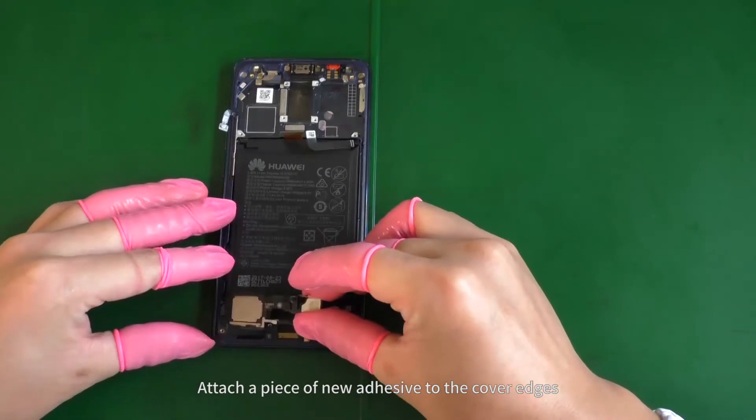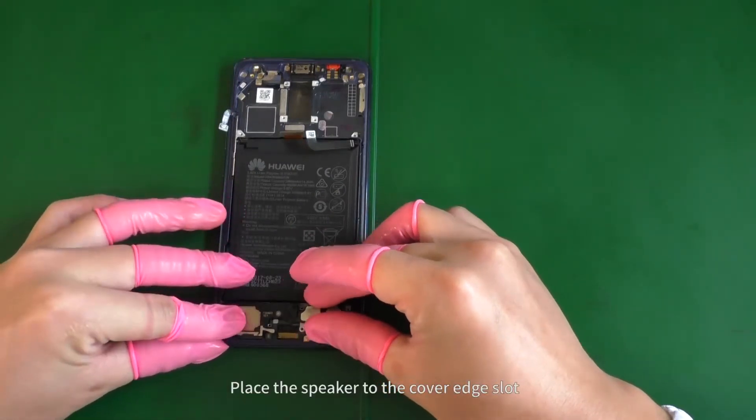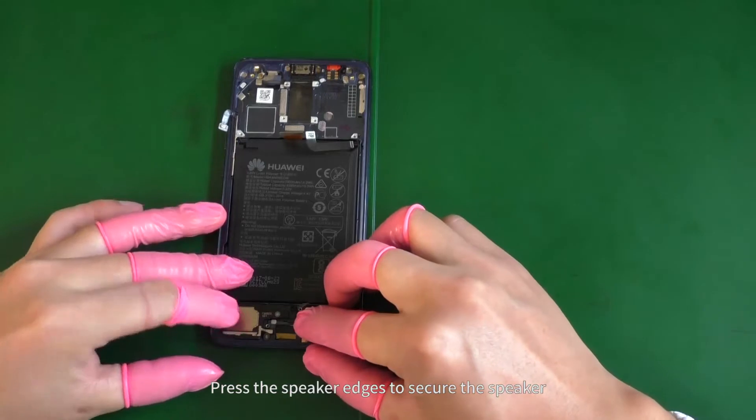Attach a piece of new adhesive to the cover edges. Place the speaker to the cover edge slot and press the speaker edges to secure the speaker.